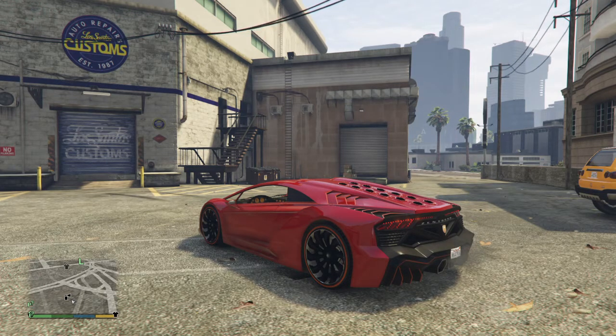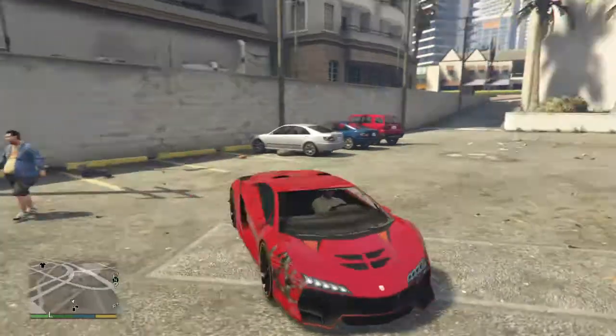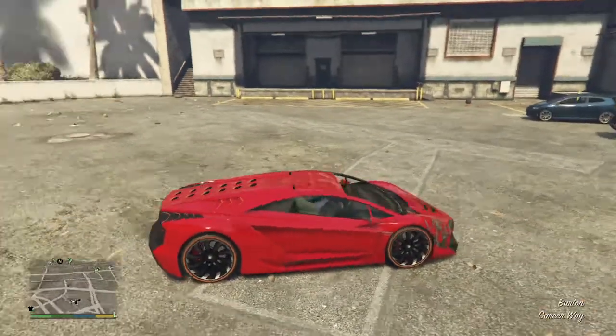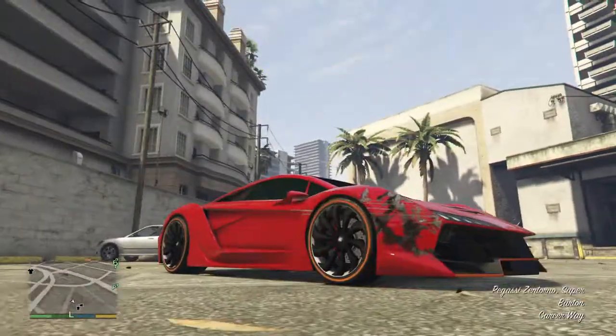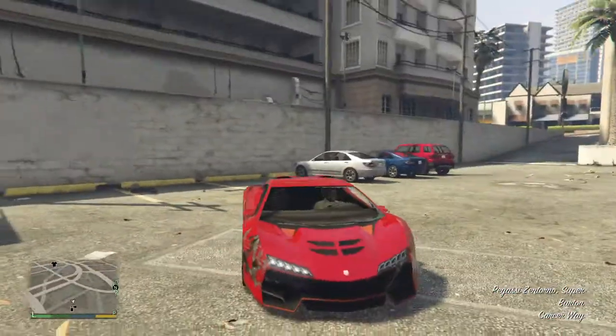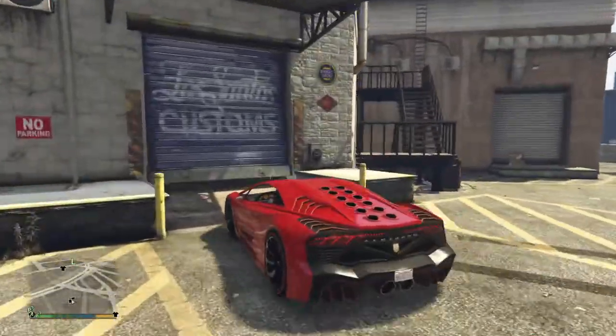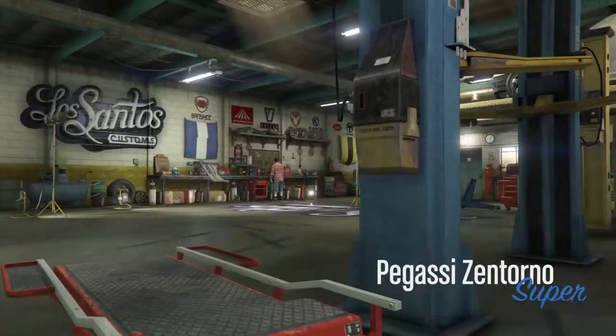Hey guys, once again it's F50 Gaming and welcome to another episode of Grand Theft Auto Customs. As you can see, we will be customising the beautiful and sleek looking Pegassi Zentorno. I kind of scratched it up on the way getting it here, and there's no windshield because that's gone, but we'll be customising this thing and let's see what we can do with it.